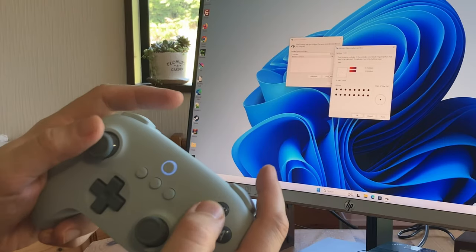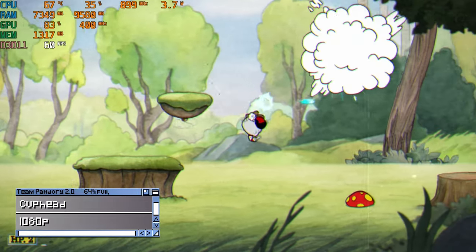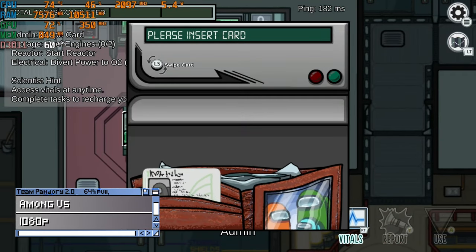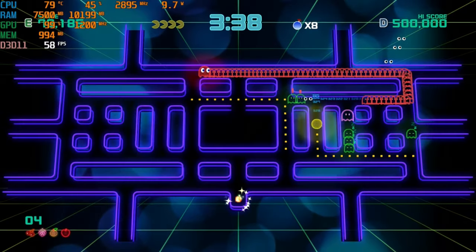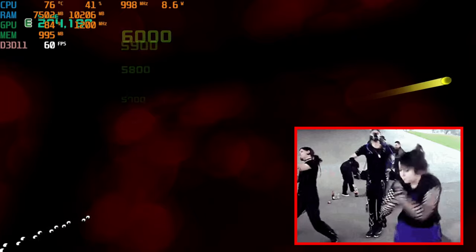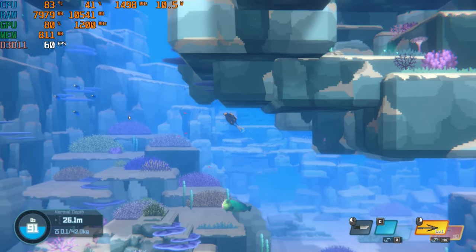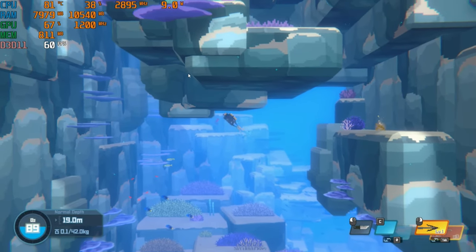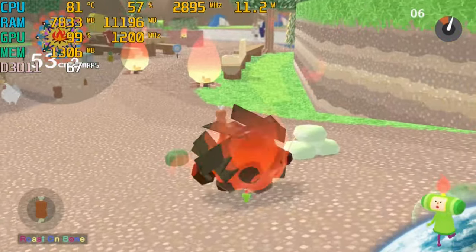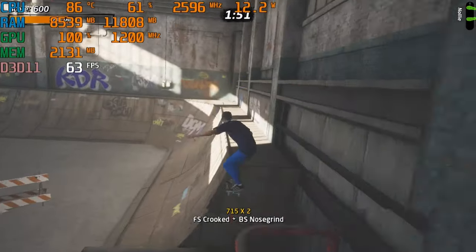We could easily connect our Bluetooth controller. Let's get to the games. We'll start with the easier 2D titles. Cuphead runs at 1080p full speed, and for a full 60fps we need to use 720p. Among Us also runs with no issues. Pac-Man CE2 and Dave the Diver — at 1080p it certainly struggles, and for a full 60fps we need 720p. We Love Katamari Reroll and Tony Hawk's Pro Skater 1 and 2: even though it's not running at full 60fps, it's still very playable.